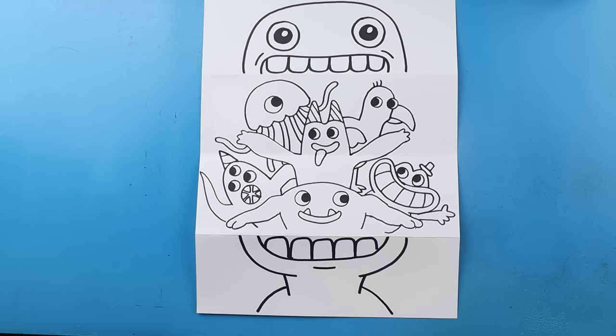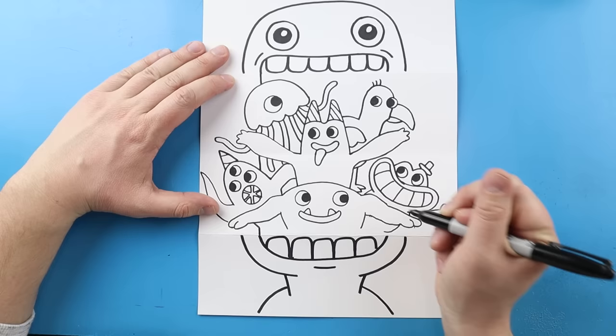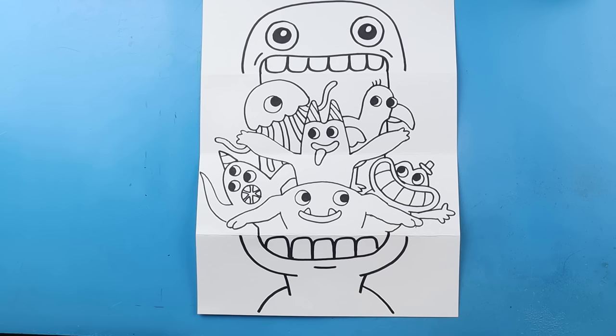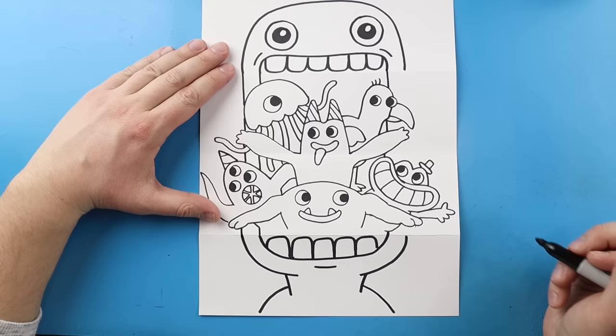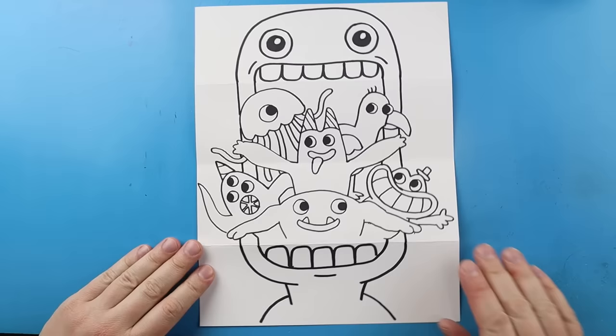Now we've got all the characters inside of here. Our last thing is to draw the rest of Jumbo Josh's mouth. Starting right here I'm going to draw a line that goes down, hover over everything, and bring it right to about here. I'll do the same thing on the other side — go down, jump over everything, and bring it to about here. Then I'll do the same on both remaining sides, bringing each line down, jumping over everything, and connecting it.